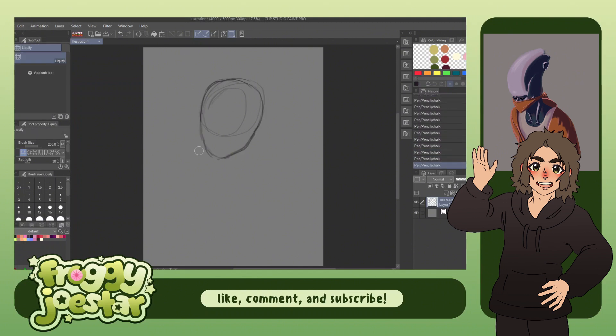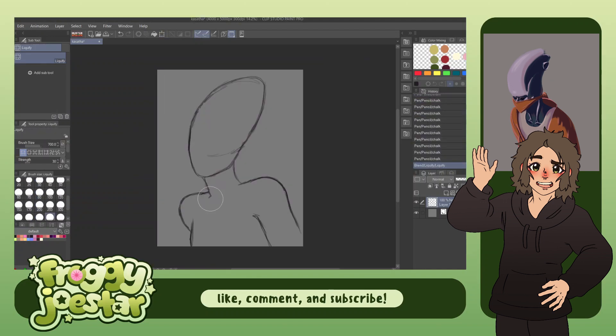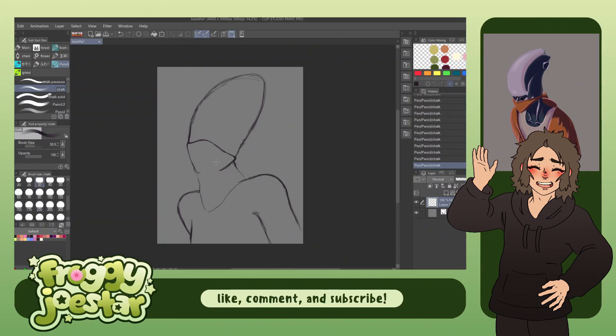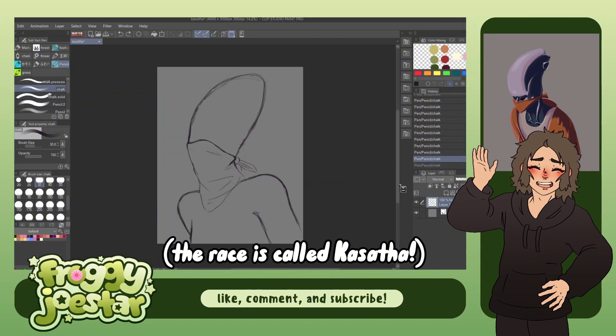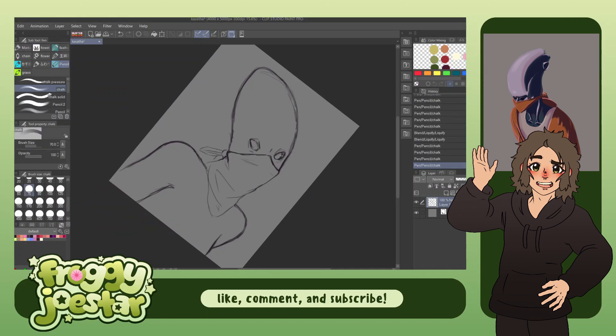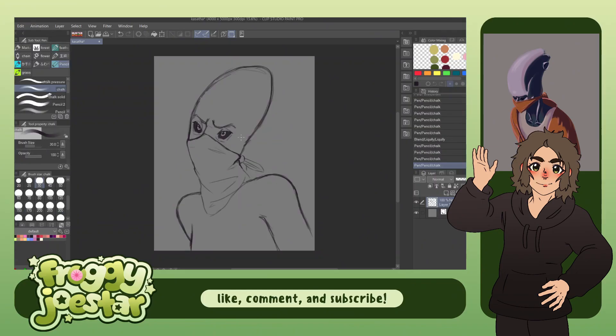For this next one, we have a drawing by my friend who is the — I don't know what the Starfinder equivalent of a DM is, but he's the leader of the campaign — and he drew one of the player's characters. I forget what the race is called, and I'm not sure of the character's name either. But it's like a kind of cool alien thing. It kind of reminds me almost of the xenomorphs — just the shape of the head looks like that a little bit. It does have four arms, but I wasn't sure how I would make that work with just a portrait, so I just left it as two arms being visible.